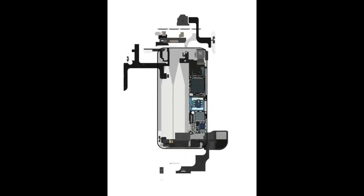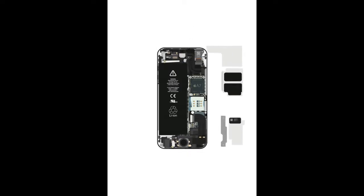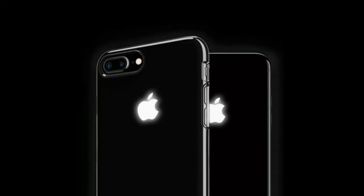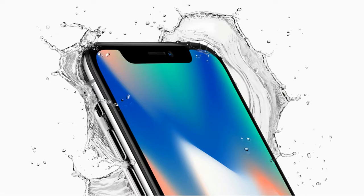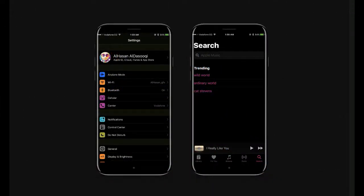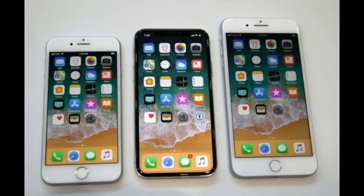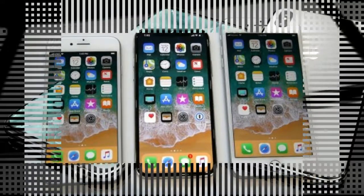Front camera: 7 MP, f/2.2, 32mm, 1080p at 30 FPS, 720p at 240 FPS, face detection, HDR, panorama. Video: 2160p at 30 FPS, 1080p at 30/60/120 FPS, 720p at 240 FPS. Features: 1/3 inch sensor size, geotagging, simultaneous 4K video and 8 MP image recording, touch focus, face and smile detection, HDR photo and panorama.